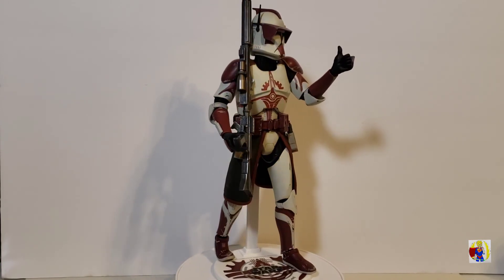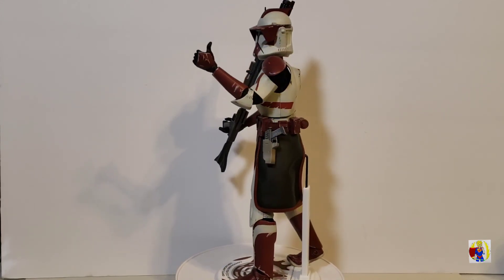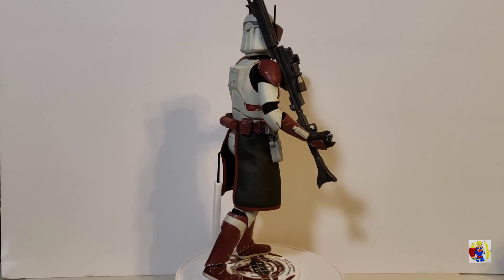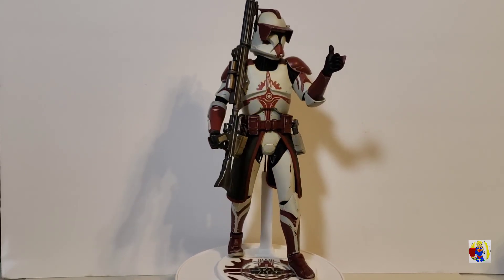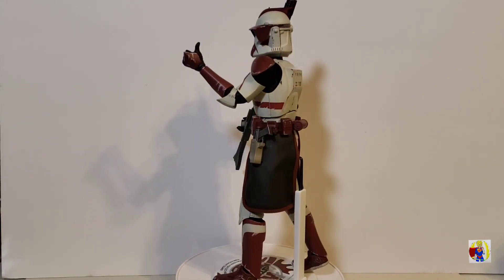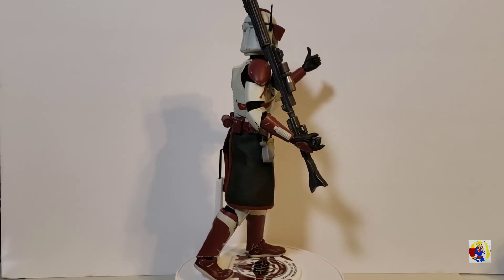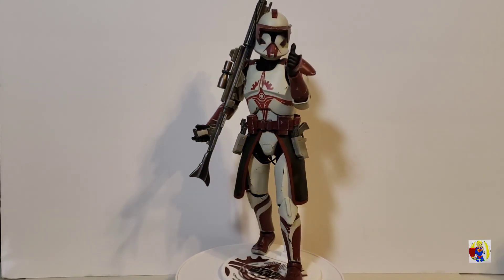But overall, I give this figure a thumbs up. I'm happy that I got this figure and I don't really have a whole lot of bad things to say about it. That's going to do it for this video. If you're new to the channel, hit that subscribe button — I would appreciate it. If you enjoyed this somewhat review and posing session with Commander Fox, give it a thumbs up. And as always, collect what you like, be awesome to one another. Until the next video — love it.